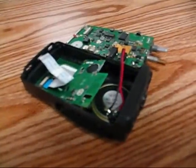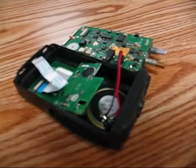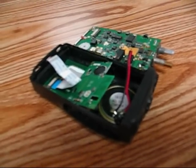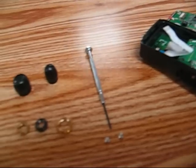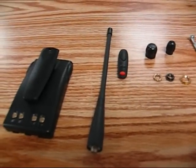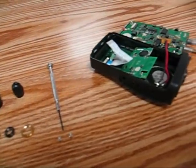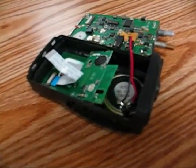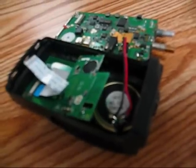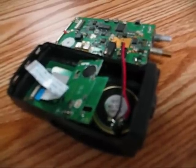This is KC9CUK. This is a Puxing PX777, all disassembled, and what I'm going to do today is show you how to put it back together. Here's the radio — we pulled it apart to do a little bit of mic modifications and adjust the deviation.